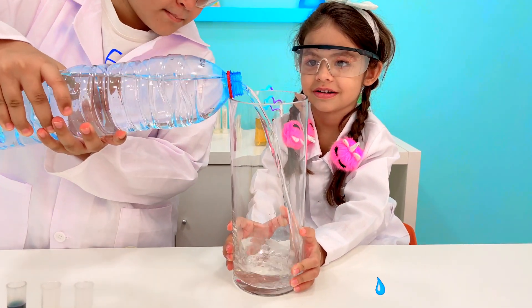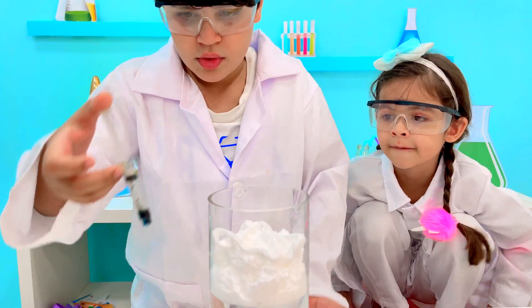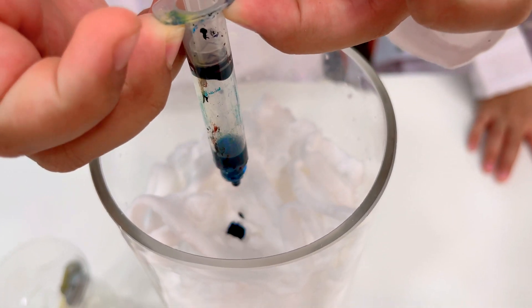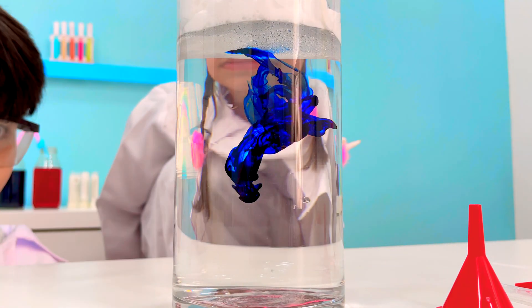Let's start by pouring the water into a long jar. Then fill the top with foam, just enough to cover the water surface. After that, add a few drops of food coloring. In this case, we used blue, but you can experiment with colors of your own taste. Wait just a few seconds and observe how gorgeously the colors dissolve into the water.